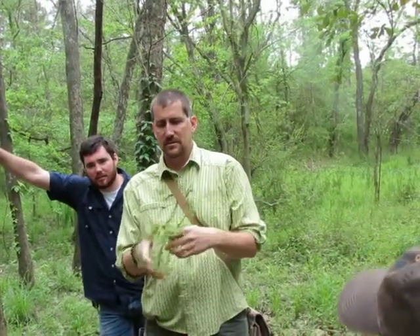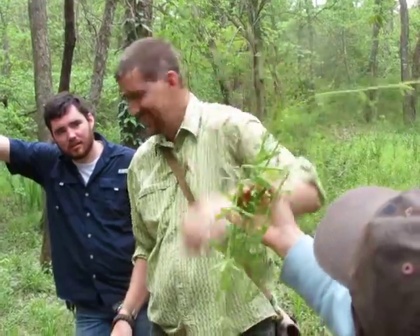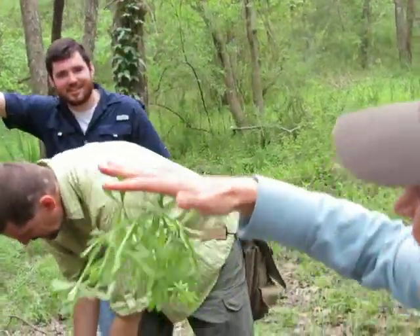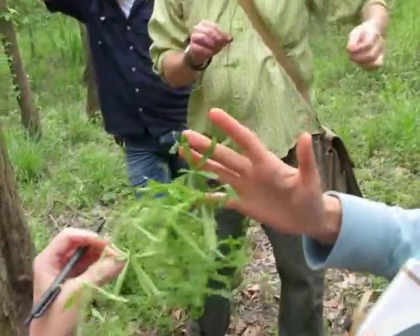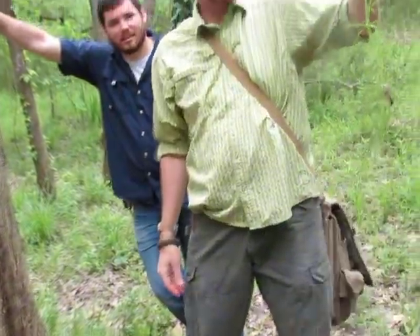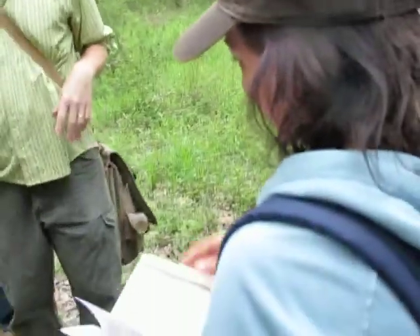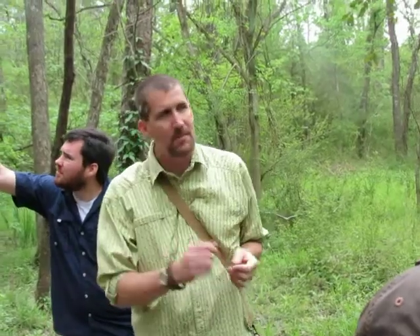This is called cleavers — velcro weed is another name. Its main claim to fame is that it is absolutely loaded with vitamin C. If you look on some bottles of Snapple iced tea, it will actually list cleavers as one of the ingredients. The vitamin C is very water-soluble, so you just chop it up and boil it and you'll get this green broth, and it has a nice flavor to it.